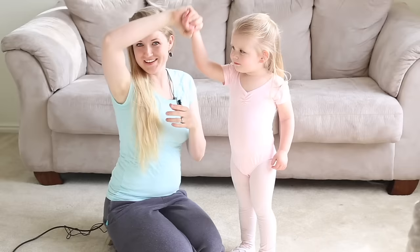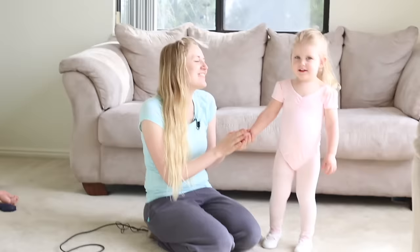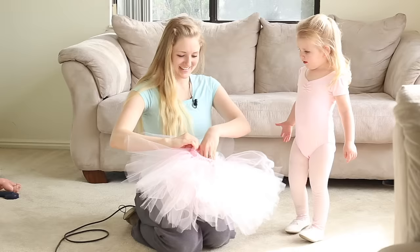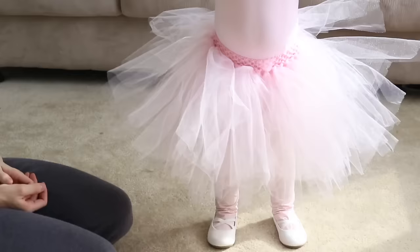Now we have a little pink leotard and little Ellie here — say hi! We also have some little pink tights and some white shoes, which I found at Walmart in the little girl's section. They had some ballerina things and it just fit perfectly. Now is the time to put on our little tutu — step into it. Is that cute? Okay, let's put on your ears. Say 'I'm cute!' — I'm cute!